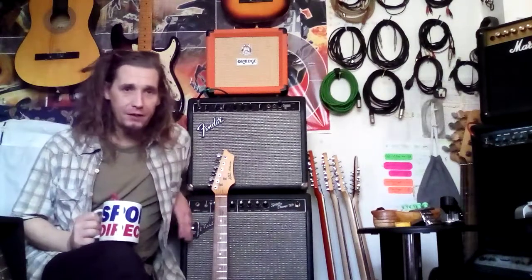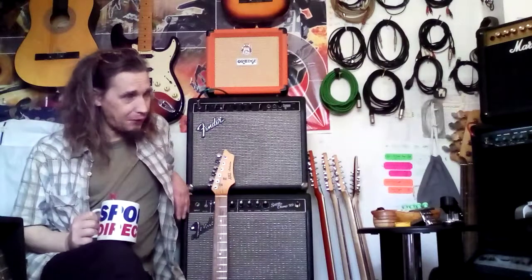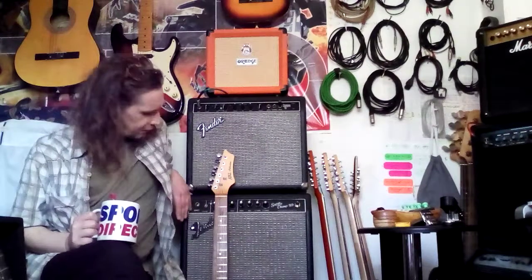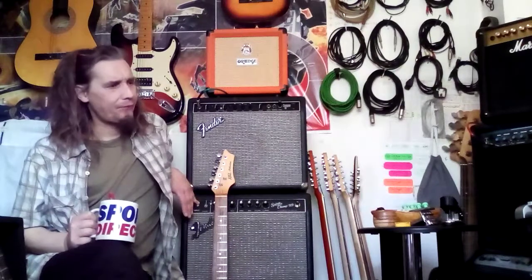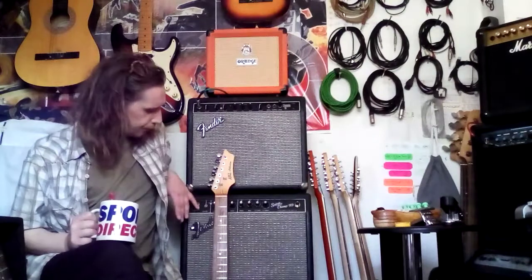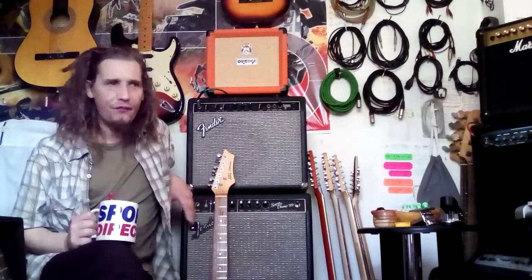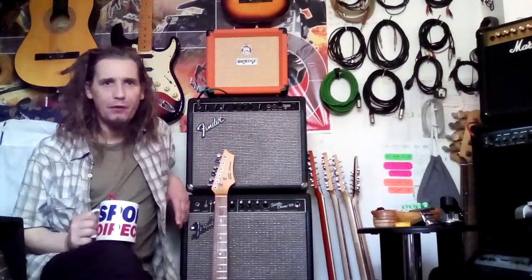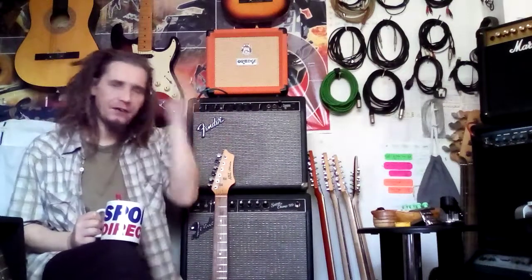And getting this — the Fender Superchamp XD — which I got purely because I could use it now. I didn't need to buy cabs because I was skint, and it was a little combo. It was a Champ; I'm very fond of Champs. I was in a tiny flat and you could drive a Champ. But I bought this for Channel 1, which is just a pure straight Class A Champ, no bullshit. But when I actually got it home and was playing and tinkering with it, I ended up in the modelling section all the time.